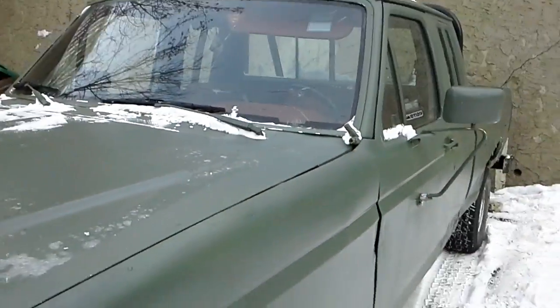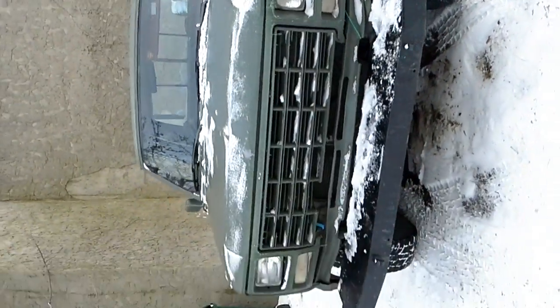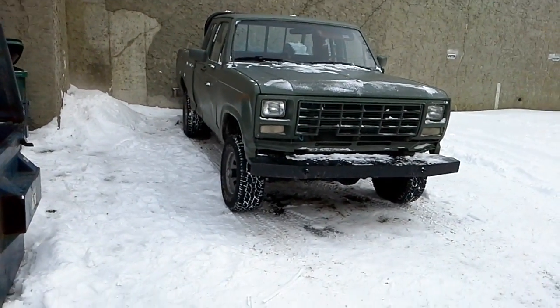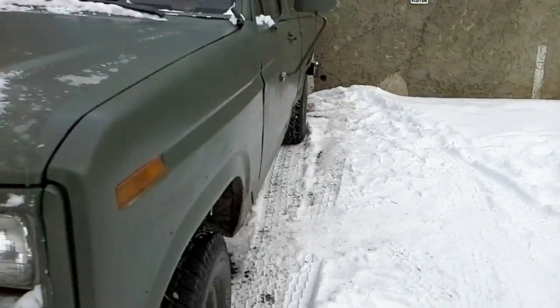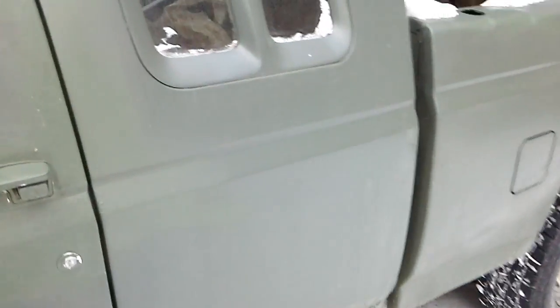I call it the Grizzly because it drives like a grizzly — drives like any typical old 4x4 would. The front sway bar was removed when I put that new axle in. I'm going to update the back end a bit and remove the rear sway bar as well for more flex.